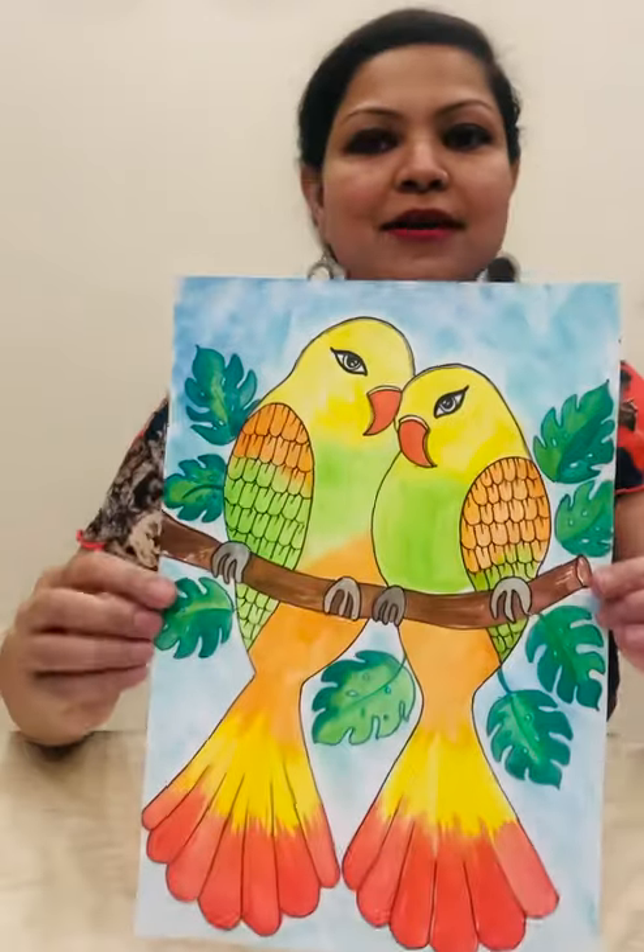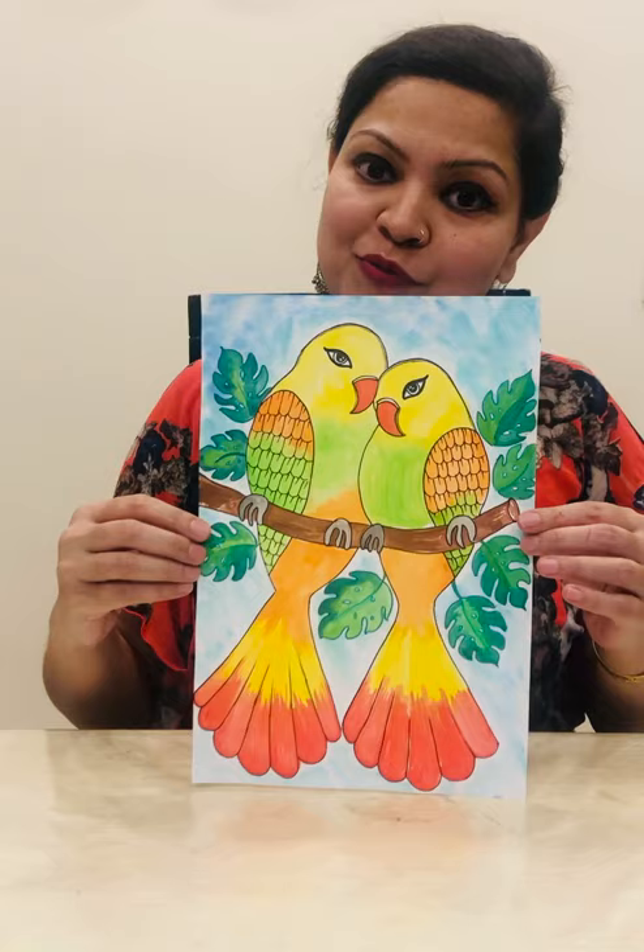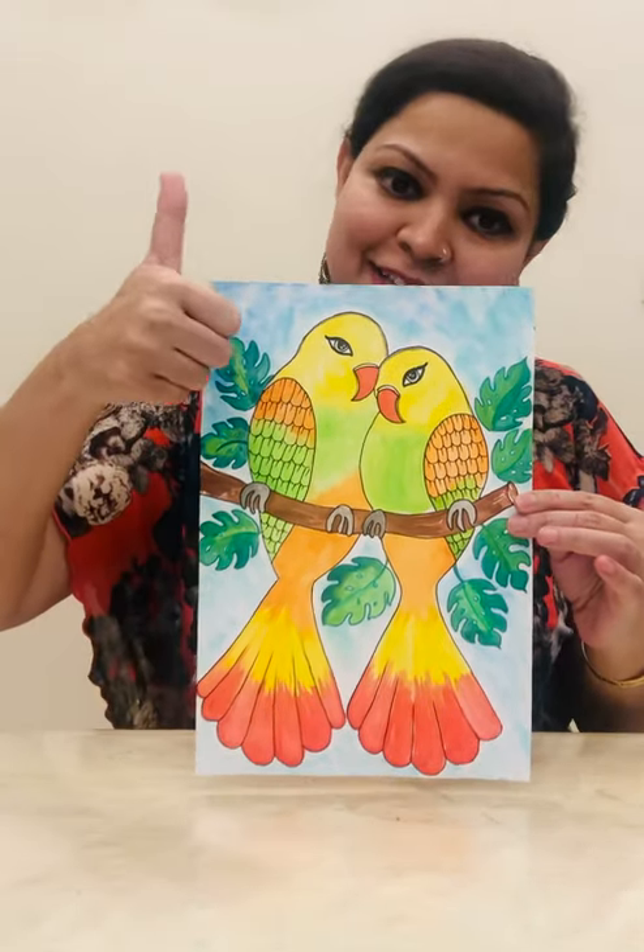Hi, I'm Payal Behel and you're watching my YouTube channel Creative Minds. In this video let's learn how to create colorful lovebirds. Before watching, don't forget to subscribe and like it.